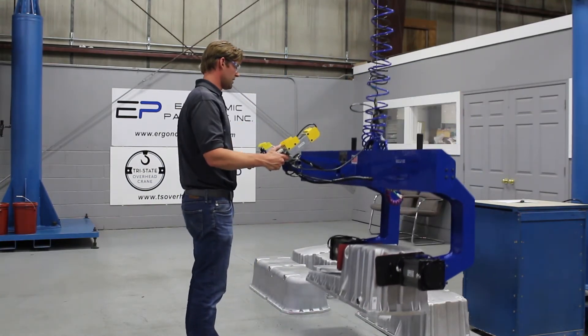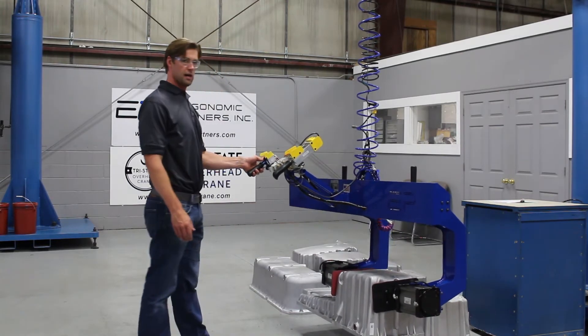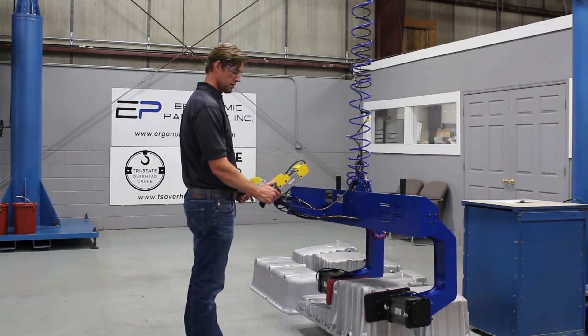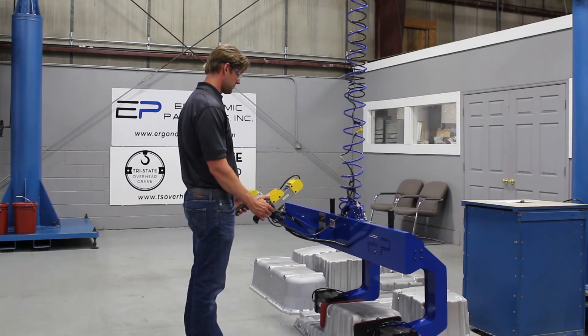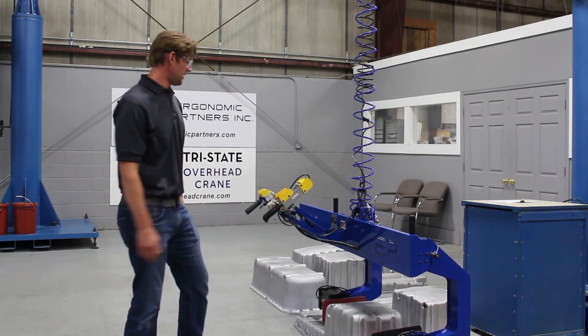If I hit the release button right here, it's got an anti-drop — so if I drop the part in midair, our gripper safety circuit catches it. We'll go ahead and set this down and release the part and we'll go from there.